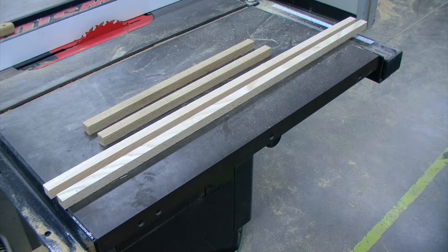What I am left with is four pieces, each measuring three quarters of an inch by three quarters of an inch. Two of those are long enough for my long side, and two are for my short side.